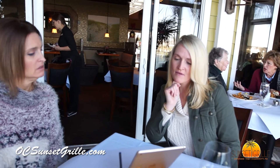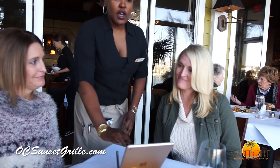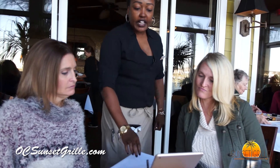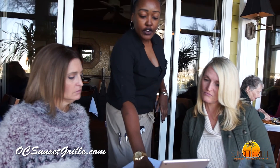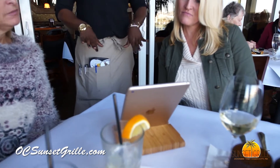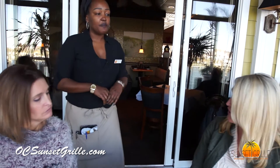Ladies, I have the dessert menu here for you — take a peek at that while I bag up the rest of your food. How does this work? We've gotten a little fancy with our dessert menu — you're going to pick the dessert you'd like to look at and it's going to list a couple of ingredients, tell you the price, and then you can scroll on the bottom and a new dessert will pop up. You ladies take a look at that and I'll be right back with you.